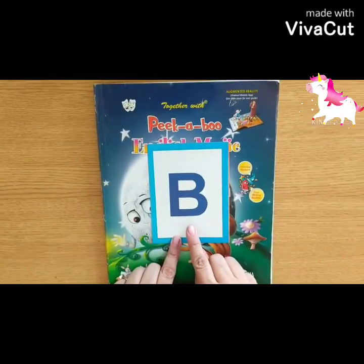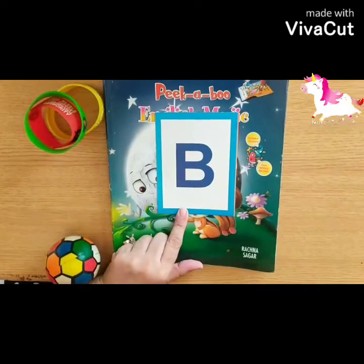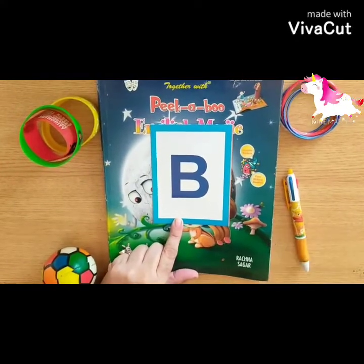B says B. B ball, B bands, B bangles, B ball pen.